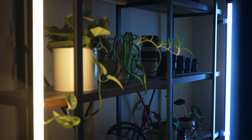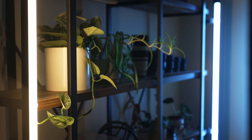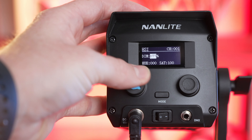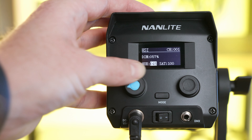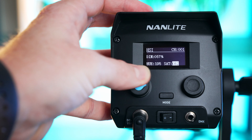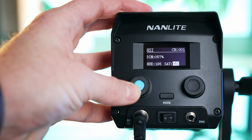But where the real magic happens is when we swap this light over to HSI. If you've ever used a Nanlite Pavo 2, you're very used to this interface. You have the dimmer to control brightness, the hue to change which color you want the light to be, and the saturation of that color. So maybe you want a less intense blue — you could turn the saturation down to something like 50%, for example.